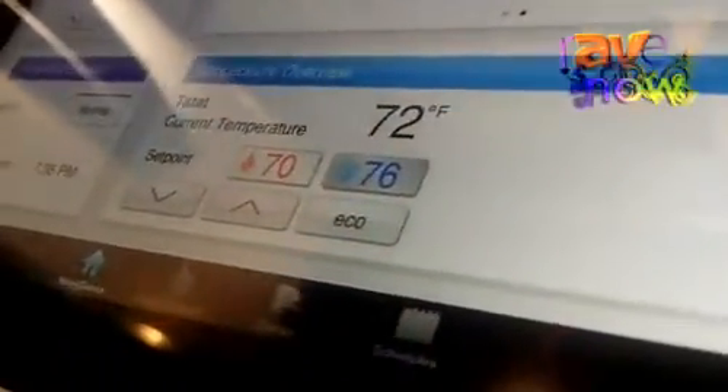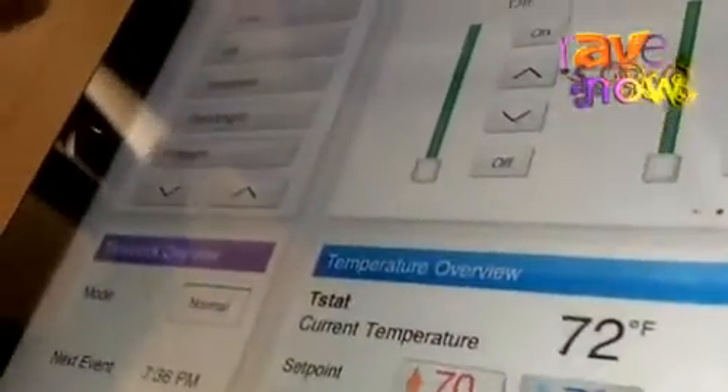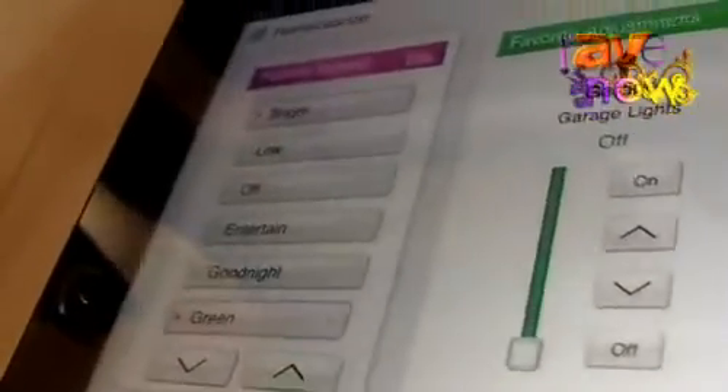Also, from the home glance screen, you can scroll through other lights in the house that are your favorite ones to control. You can also see the current temperature in the home, as well as a favorite keypad where you can set settings and scenes across multiple rooms.